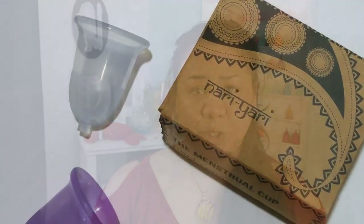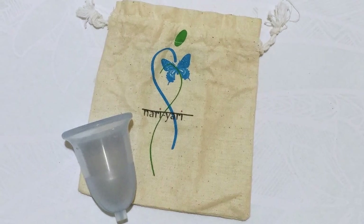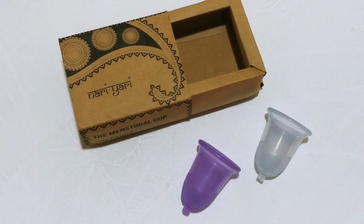I normally suggest bell-shaped cups, especially if they have a flared rim, to those with a medium to low or very low cervix depending on their length. As the Naughty Yachty is a little longer than some other cups on the market with the same shape and flared rim, I feel like this cup can also work well for someone with a medium to high cervix. If you have a very high cervix, it may ride up and sit higher for you, and since it doesn't actually have a stem, you might find some trouble retrieving it. If you're comfortable with squatting and bearing down with your muscles to reach the cup without a stem, then I think you'll be just fine.